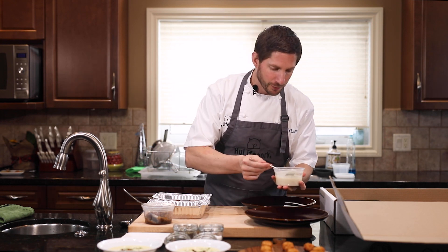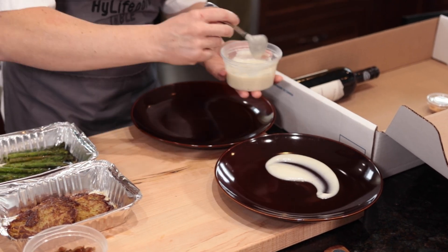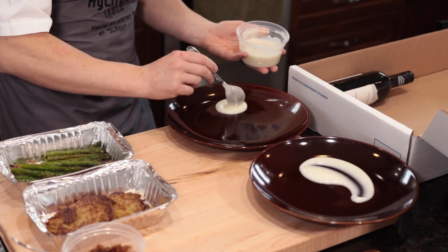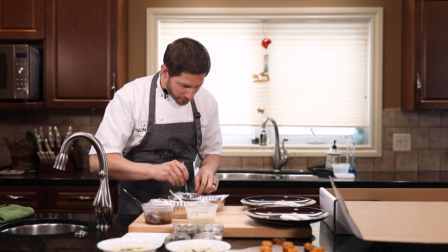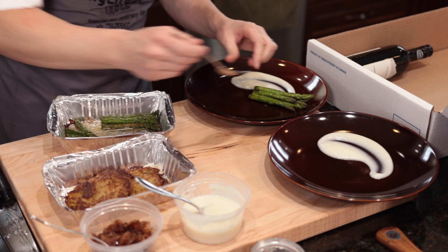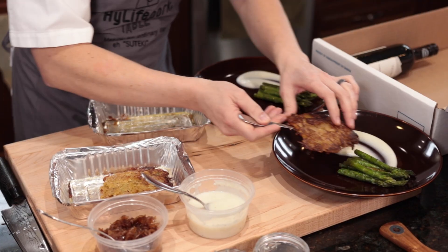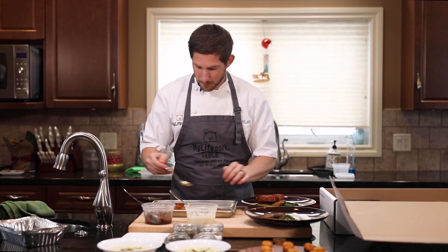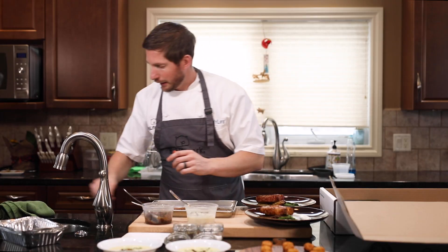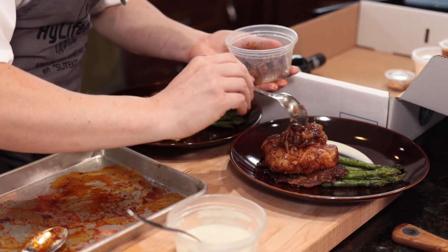As the meat is resting, we're going to start to plate. Begin with the cauliflower purée — two nice spoonfuls. Then the asparagus, then the potato galette, and then the pork steak. After the pork steak, finish with a nice spoon of caramelized onion.